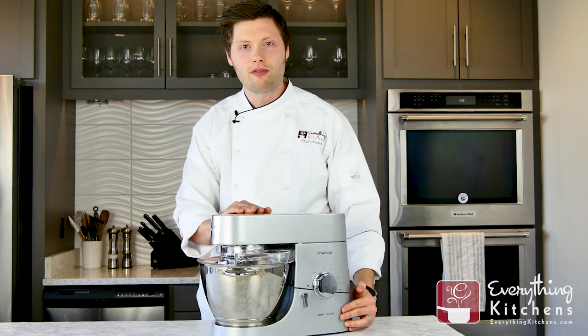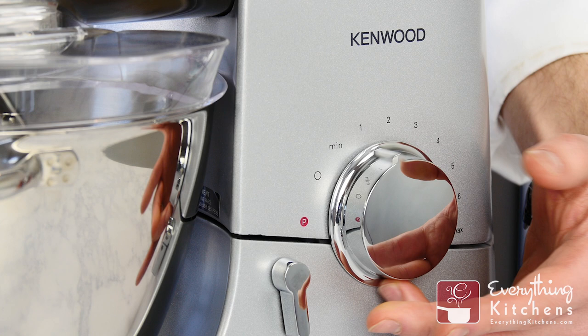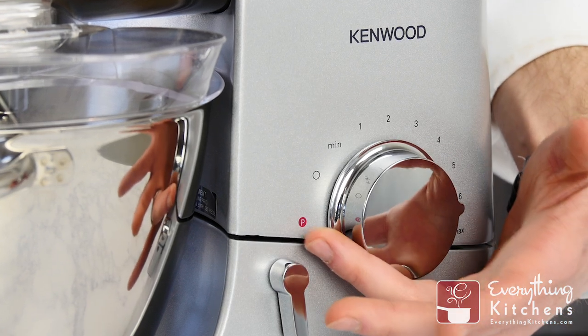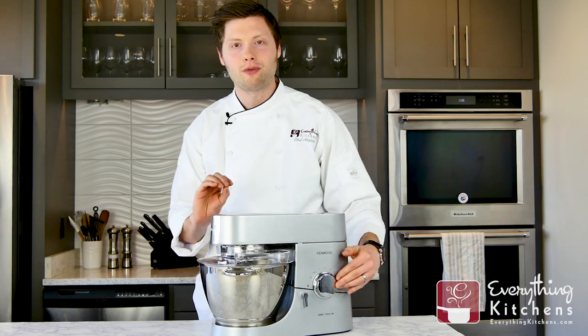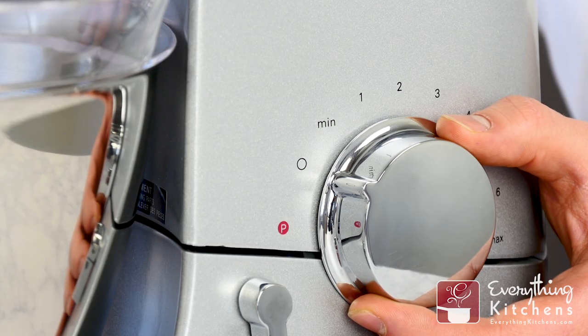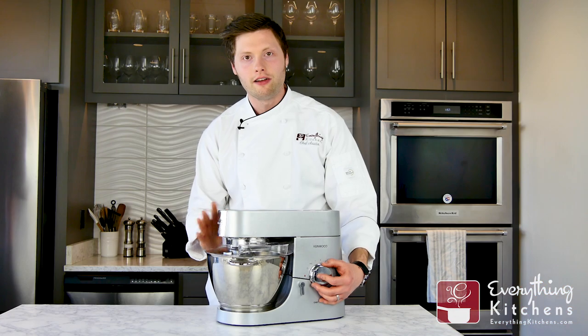On the side here you're going to notice the speed controls. Switching between speeds is like turning up the volume on a nice stereo — it's a smooth gradual transition from speed to speed with no stops or clicks in between. There's also a pulse function on the side of the mixer that's great for folding in the last bit of ingredients into your recipe. This worked great when we were making our chocolate chip cookies to fold in the chocolate chips at the very end.